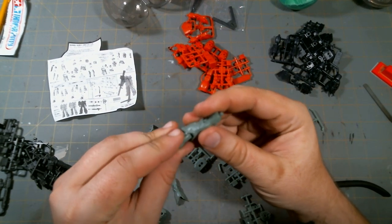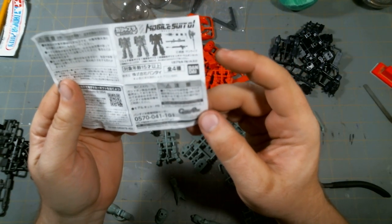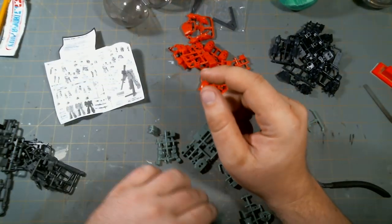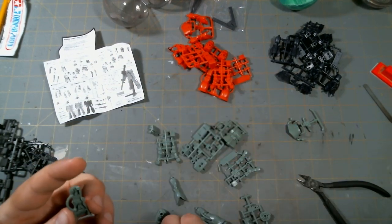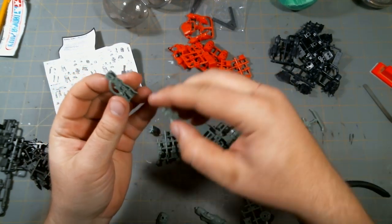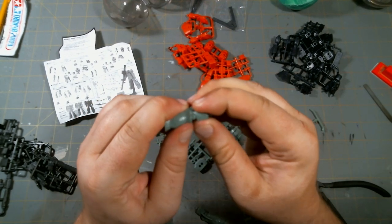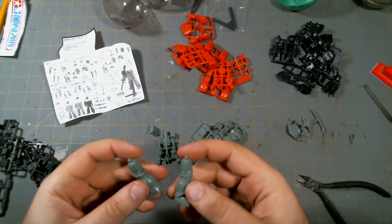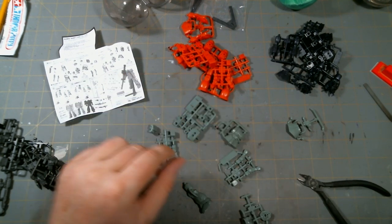This is kind of an odd-feeling plastic. I wonder if it says... okay, yeah — it says polystyrene. So regular modeling cement should work on these for fixing seam lines and stuff. It just feels weird for styrene. I wasn't sure if it might have been ABS. But the instructions say polystyrene, which is the same stuff that just about every single Gundam model kit is made out of.